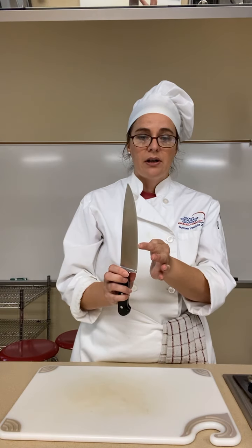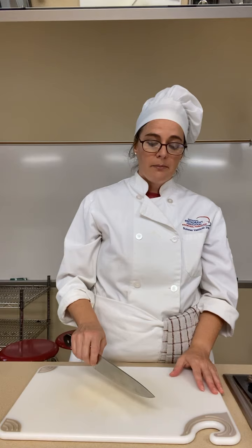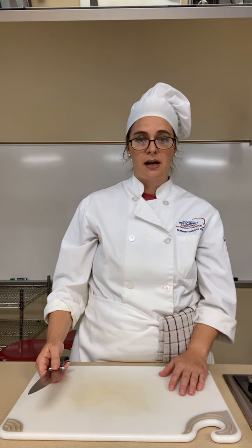You're also going to want to use a cutting board. Not only does it save the cutting edge or the blade of your knife — because you don't want it on the counter, that'll make it dull — it also saves your countertops, because if you were cutting without a cutting board you're going to end up with little cuts in your countertop and that's no good.